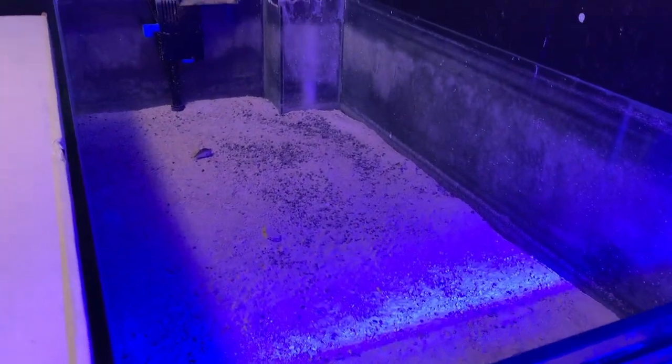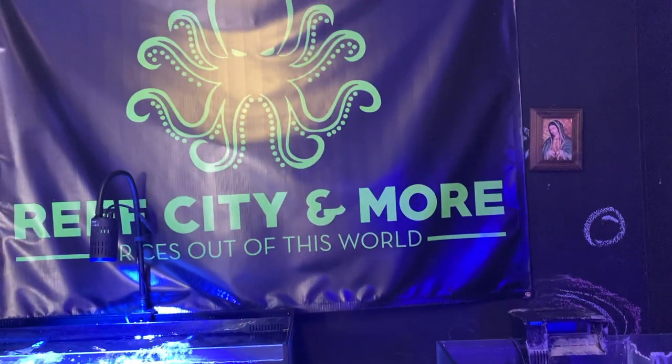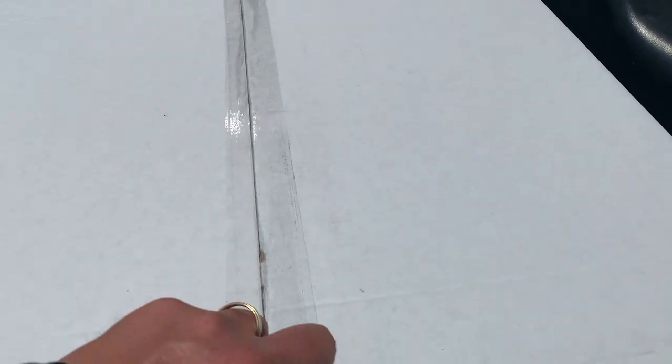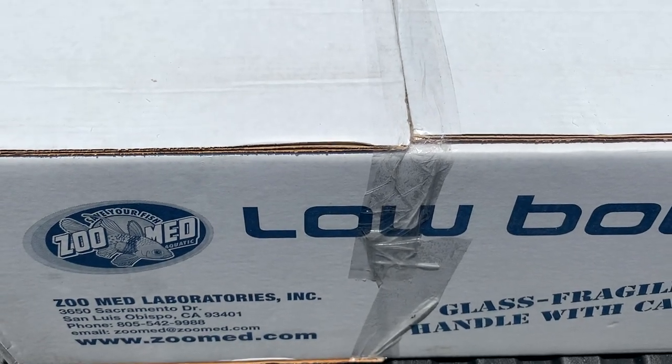I was thinking about how I want to set up the frag tank — I could make it an all-in-one, kind of like the Innovative Marine style, but I think I'm just going to go ahead and drill it instead of running a protein skimmer and all that. You'll have to hit that like and subscribe button to follow along. Hope you guys had a good one — catch you on the next one!